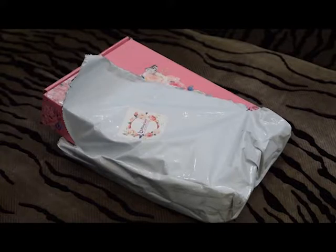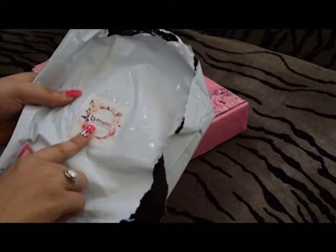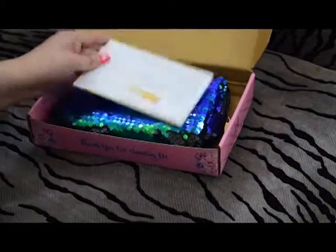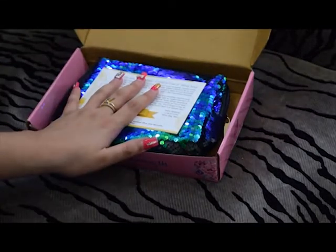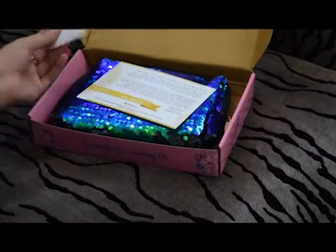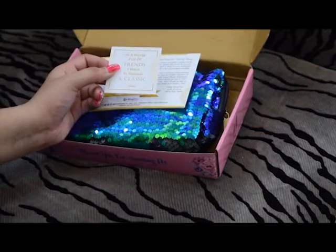Today I am going to unbox the jewelry subscription box. This is a Blink Box. This is how the Blink Box comes — it comes in a basic cardboard box which is pink in color with a floral print all over it, and has its sticker Blink bag pasted on it. The whole thing came in bubble wrap. This month's box theme is classic ascension.